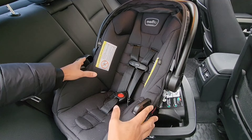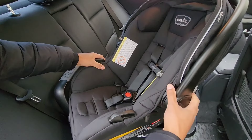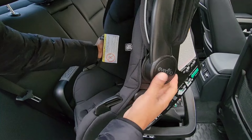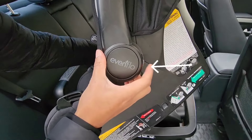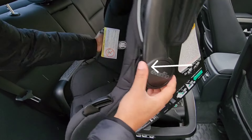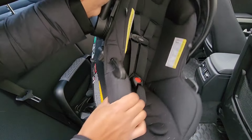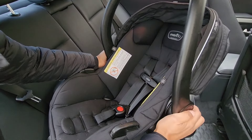When you're attaching the seat, you want to make sure that you always put the handle in the upright position. On the back of this seat — we're using the Evenflo SafeMax — you want to push the button on the side, and on the other side there's also the same button. Press them at the same time so you can rotate that handle upwards.